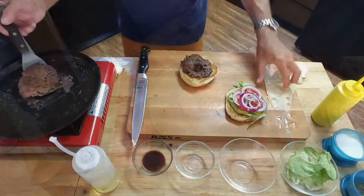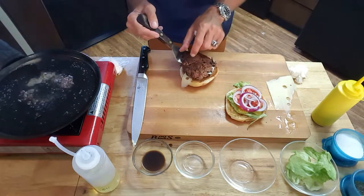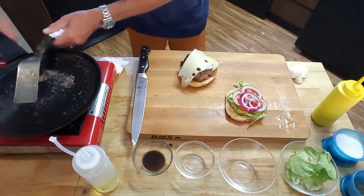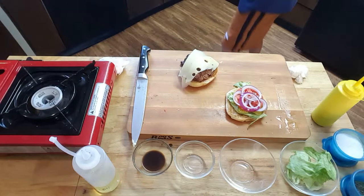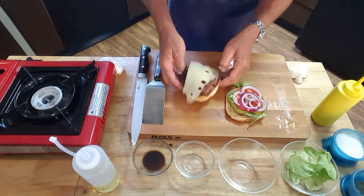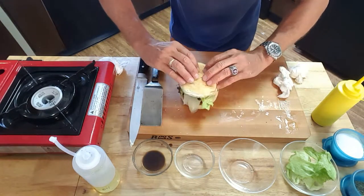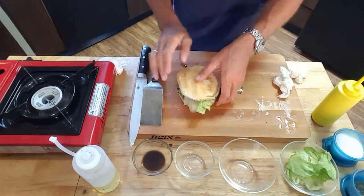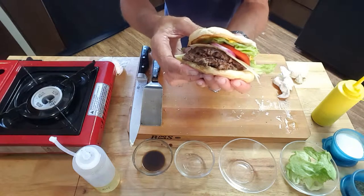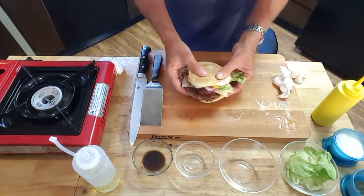The second burger's done. I'm going to go ahead and top the first one with some swiss cheese, then set that second burger on top and add the second piece of swiss cheese. Let me take this skillet off the fire and set it aside so I don't set off the smoke alarm. Look at that — we'll go ahead and flip that over.